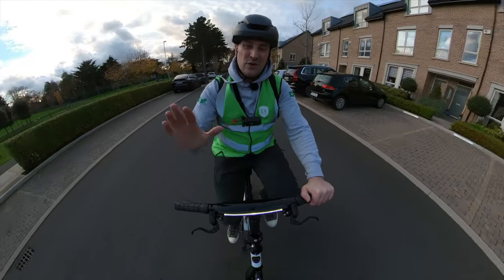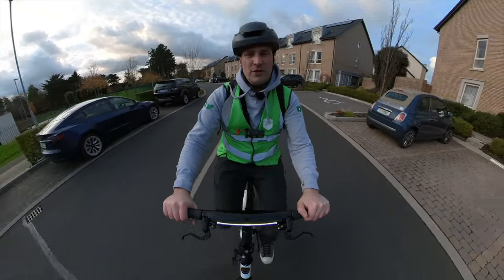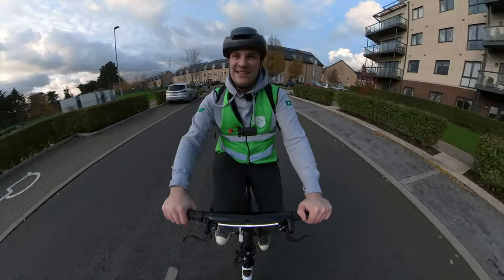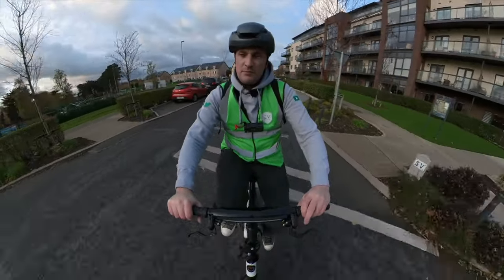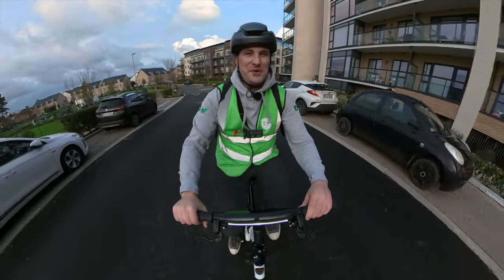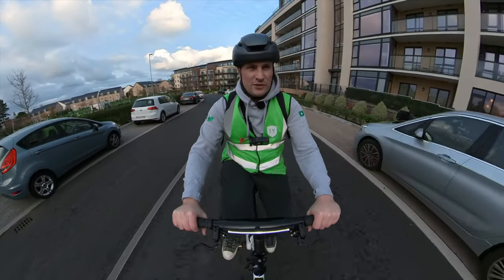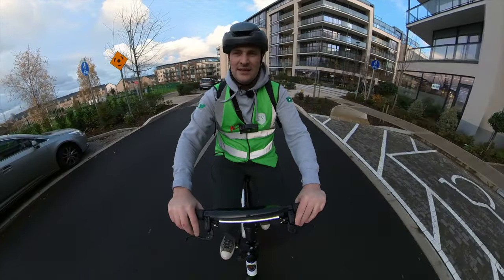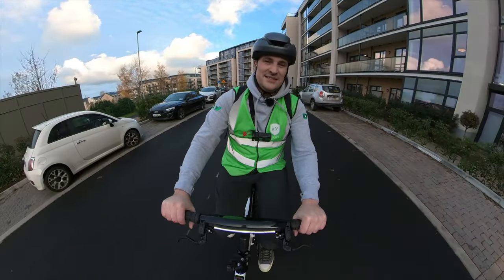Is it the best folding e-bike out there? This is all GoCycle do — they're only interested in building iterations of this folding e-bike: the regular G4, the G4i, or the G4i Plus. Weight saving is the main thing, along with features. The entry level G4 doesn't have the crazy rider cockpit dashboard. It's a perfect commuter e-bike — you literally couldn't get better. The fact that it folds so flat and is so light to lift around, and it's so silent even with the assist on that front-mounted hub motor.